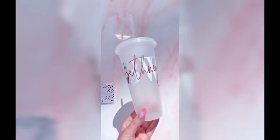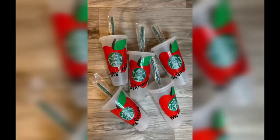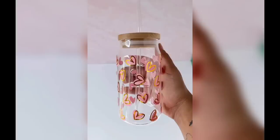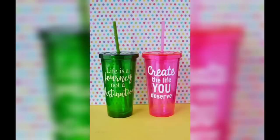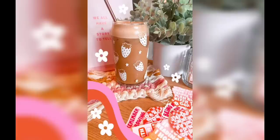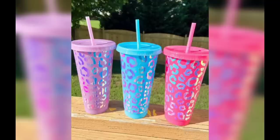Moving forward to photo memories cups: capture your favorite memories and turn them into cherished drinkware by incorporating photos onto your cup. Print out your desired photo on special transfer paper and apply it to a ceramic or glass cup using heat. Imagine sipping your morning coffee from a cup adorned with precious moments from your family vacation or a special occasion. Photo memories cups make excellent personalized gifts that will bring a smile to your loved one's face.